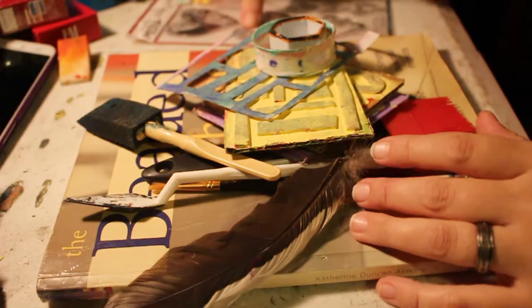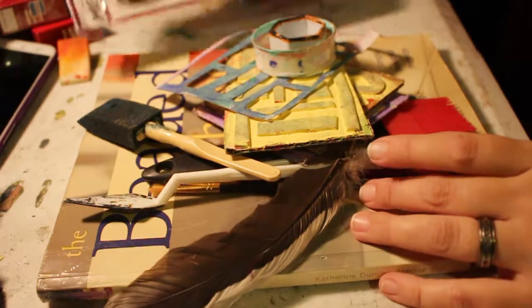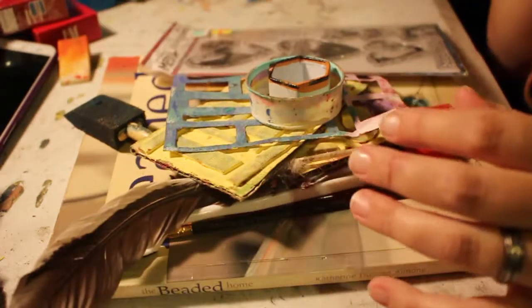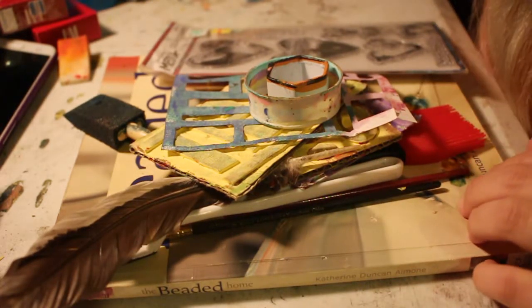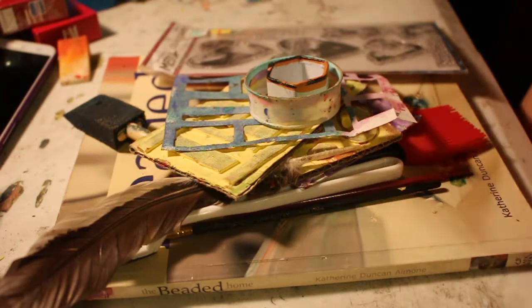I want to get started on the first page — the 'belongs to' page. I will see you in a couple hours!